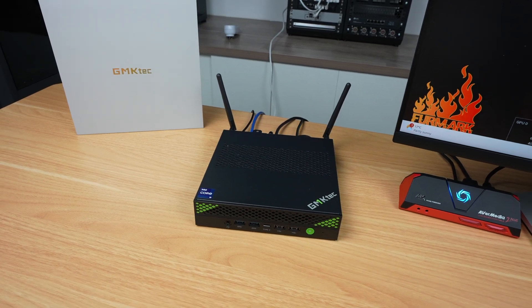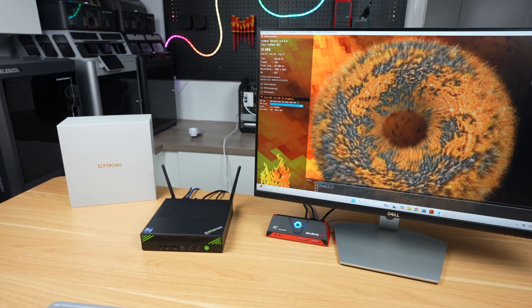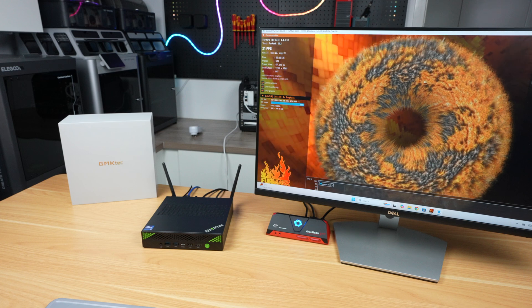Measuring power consumption, with this power-hungry CPU and large fan it's on the higher end for mini PCs. It uses around 18 watts when idle on the desktop, and when maxed out on all CPU and GPU cores it uses around 84 watts — not bad compared to a desktop PC, but quite a lot for a mini PC.